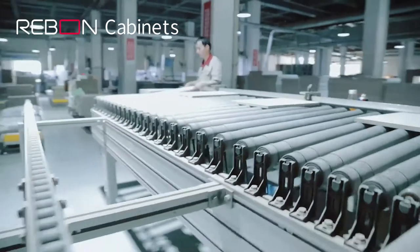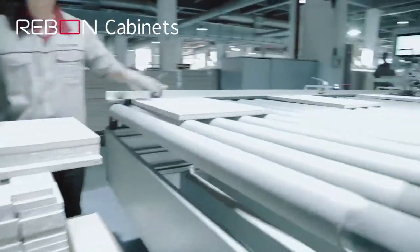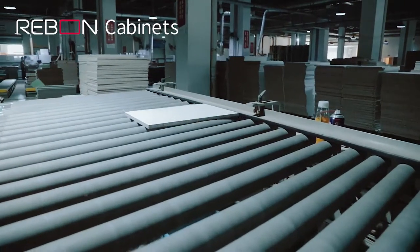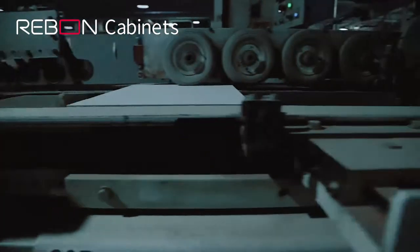Double-Sided H-Bending Machines use the world's leading German Hallmark H-Bending technology. The Visual Zero Joint Double-Sided H-Bending Machine includes functions such as double-end tenoners, gluing, edge sealing, edge reverse, polishing, and chamfering.